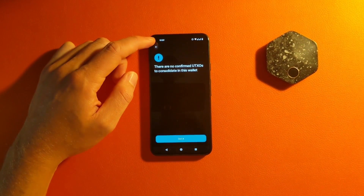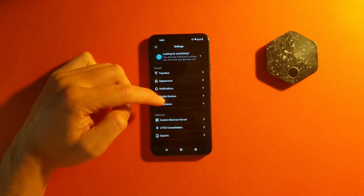You can also consolidate UTXOs. I would say the Bitcoiners who worked on this did a great job in designing the wallet.